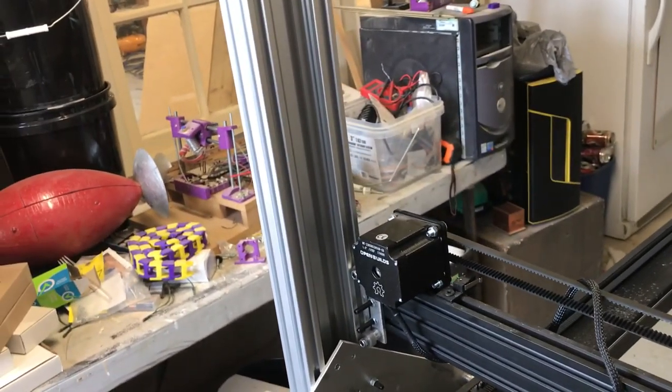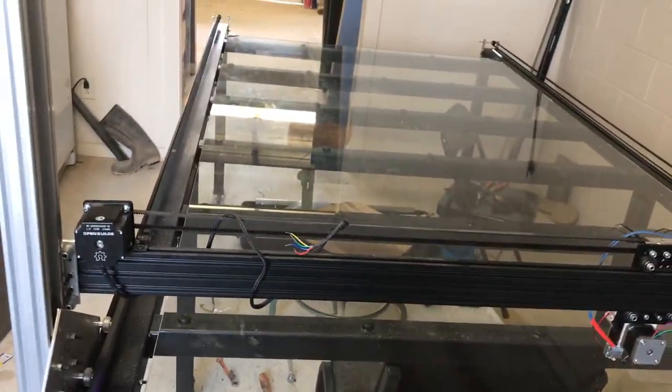So the next step is to figure out how I'm going to drive the Z-axis. I have some really nice acme threaded rod that I'm going to be using, but I'm just getting all the pieces set up and figuring out how I'm going to do it. Thanks for checking in and watching the video.